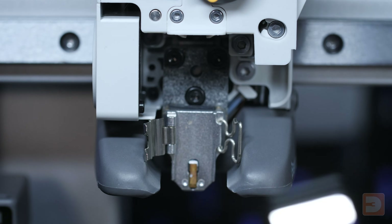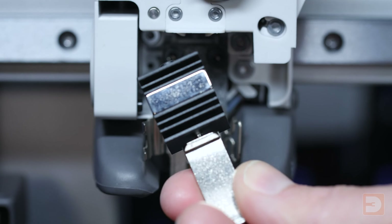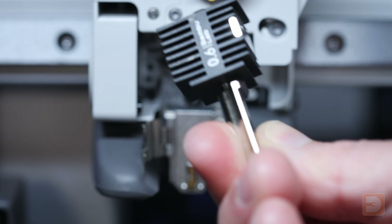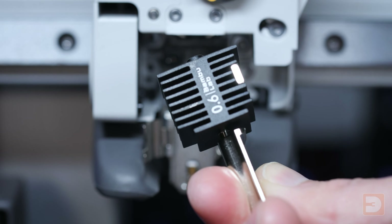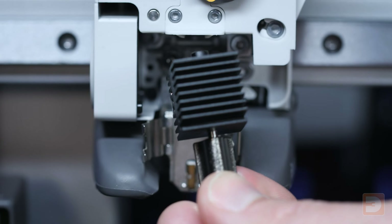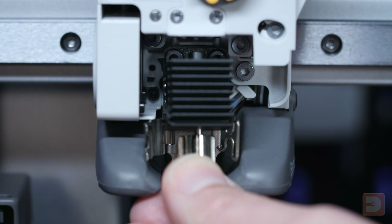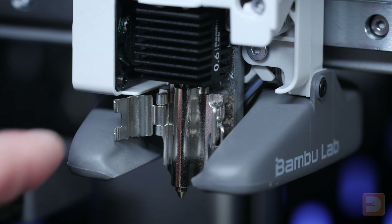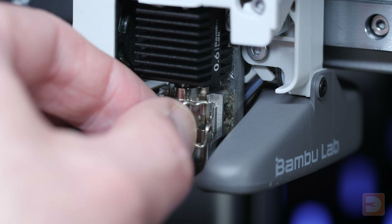It's now time to add your new nozzle. On the back there is a magnet fitted in the heatsink which will help keep it in place before you get the clasp fitted. Put the magnet in first — this should be facing the extruder. Angle it in so the top goes in first and then it slots up into place. Once it's seated nicely, just flip the clip over and lock it in place.